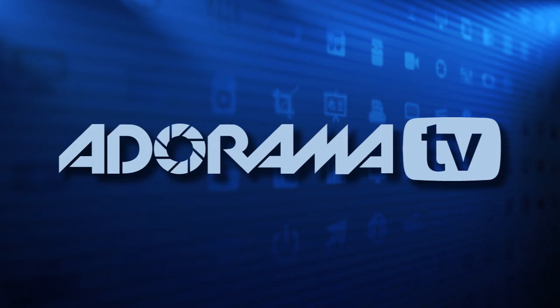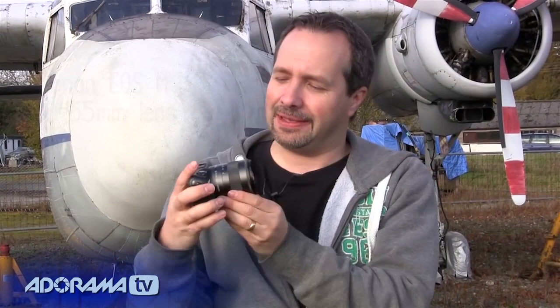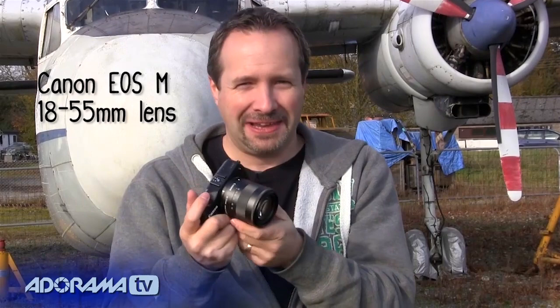Hello, I'm Gavin Hoey, and you're watching AdoramaTV, and this is a 15-minute photo challenge. I've come to Gatwick Aviation Museum — somewhere I've photographed before — but I'm going to use a camera I've never ever used before. This is a Canon EOS M, and it is absolutely tiny. Canon tell me this is a Canon 650D, or T4i, but in a compact body. I'm going to find out by putting it through its paces.